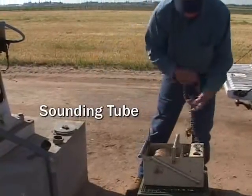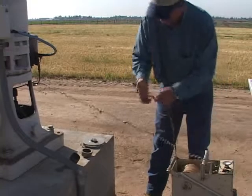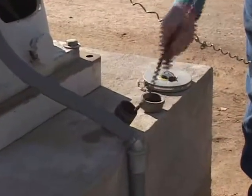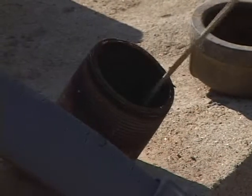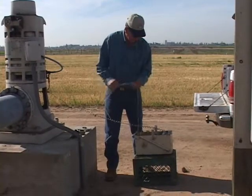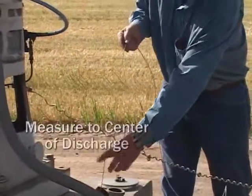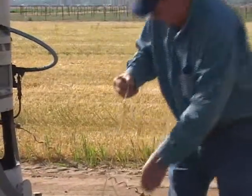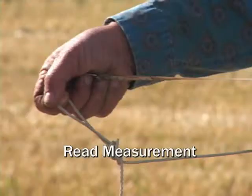Dick opens the access to measure both standing and pumping water level. He lowers the sounding device into the well and slowly drops the tip, careful not to tangle the line. The standing water level is the point at which the water sits prior to turning the pump on. As soon as the tip contacts water, the meter moves. The line is marked at the center point of the discharge head, and the standing water level measurement is read and recorded — 145 feet to the standing water level. This measurement will be recorded on the pump test report.